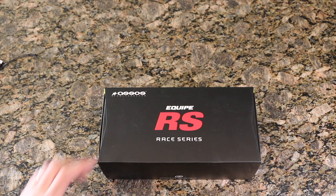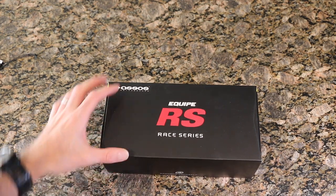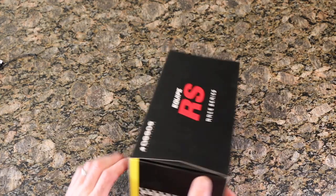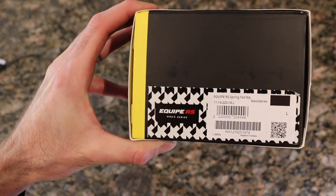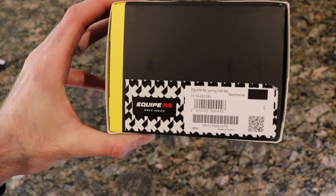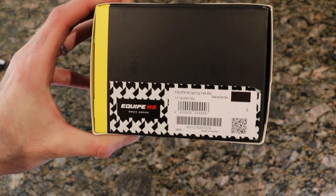What's going on guys, today we are checking out the ASOS Equip RS race spring fall bib in the long length. Here's the side profile of that, the label in the box — Equip RS spring fall, black, large.